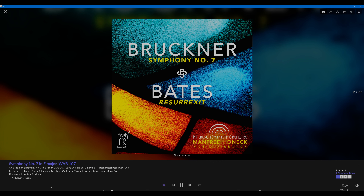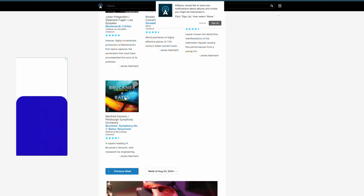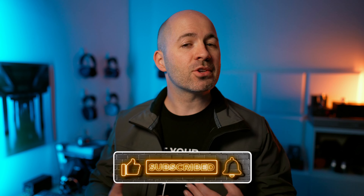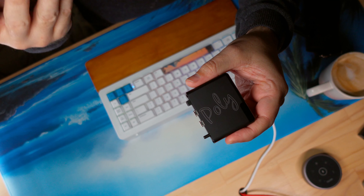Bruckner's 7th Symphony popped up as a recommendation on AllMusic.com recently, so I decided to give it a listen. It's a very enjoyable symphony and a great recording of the Pittsburgh Symphony Orchestra, conducted by Manfred Honek — a recording and performance worthy of a great audiophile chain to reproduce it. I happened to be sitting at a cafe at the time, and so my source chain was a Chord Poly and a Chord Mojo 2.